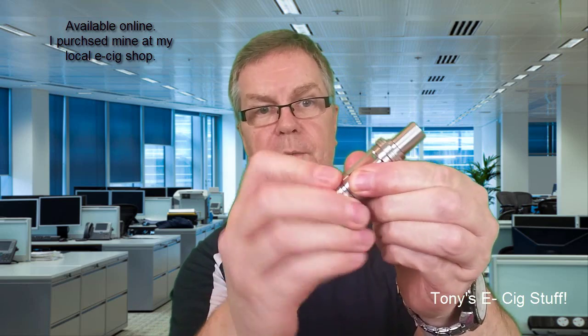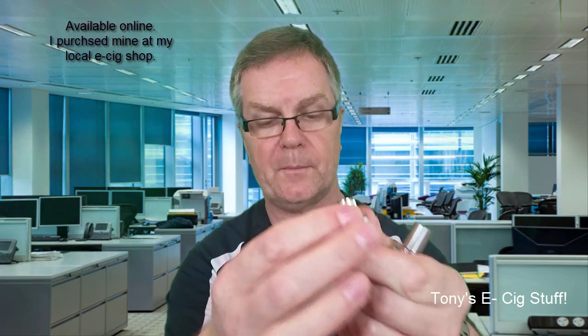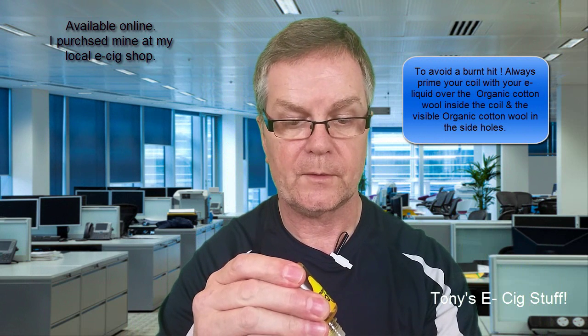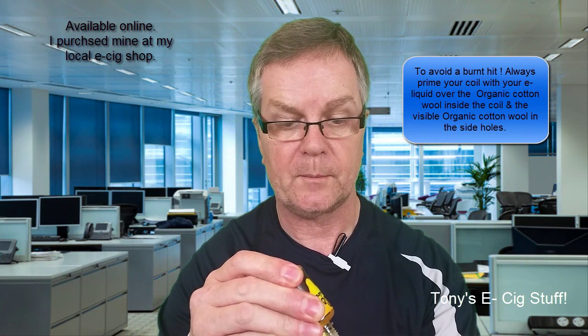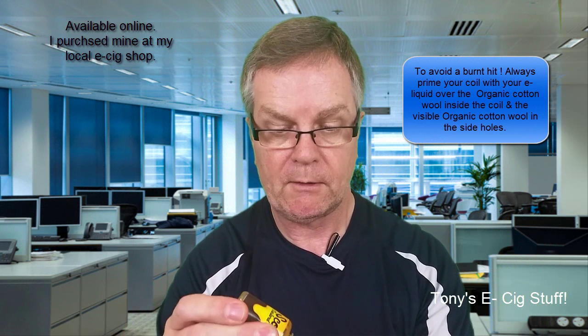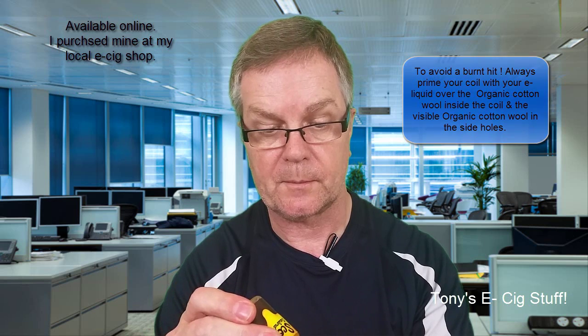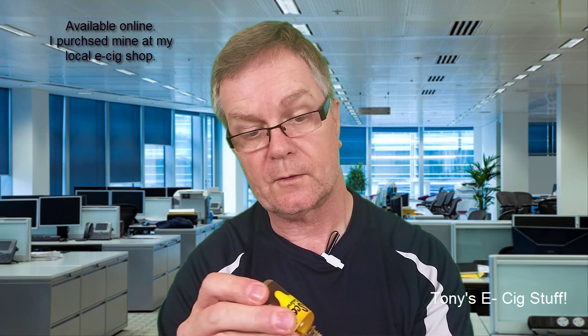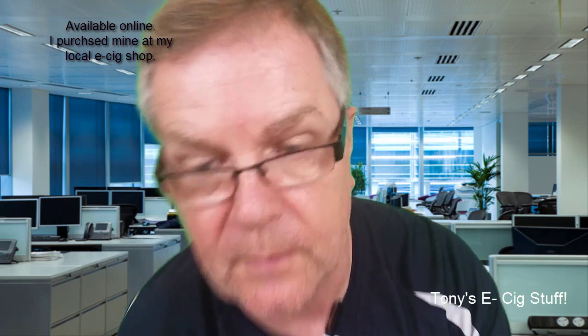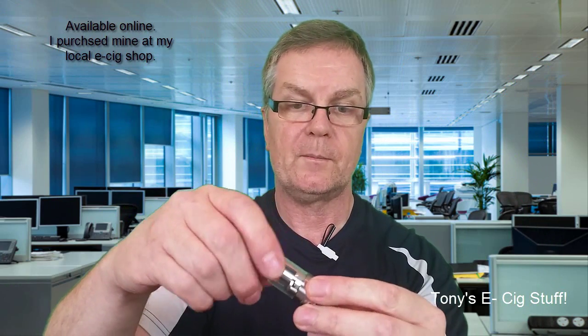Okay, let's fill it up, but before we do, always, always guys, remember to prime the cotton wool first before you start using it, so you don't get any dry burns or anything like that. Okay, so it's primed up now — the coil — let's assemble it.